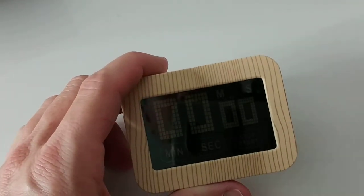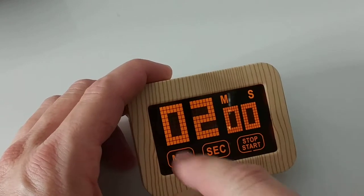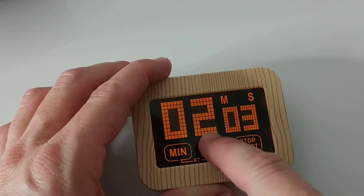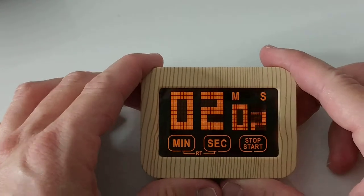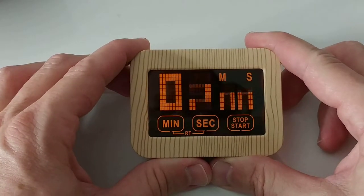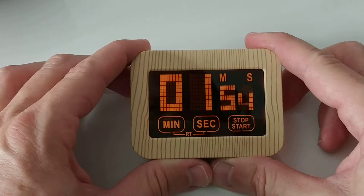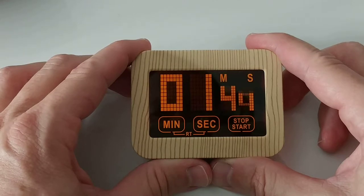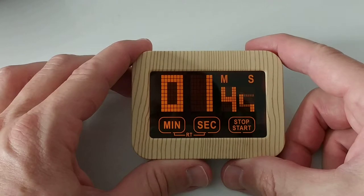Let's reset by pressing these two buttons. It has basically two functions: count up and count down. To count down, we set the minutes and seconds and then start — as you can see it starts counting down really nicely. There's a really nice animation and the screen is backlit the whole time while it's counting down.